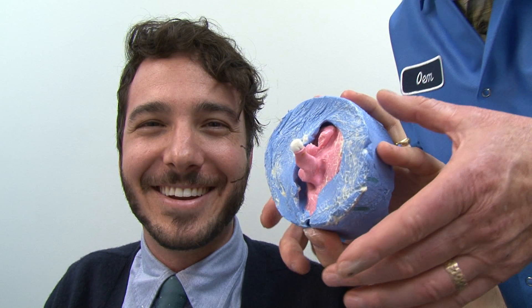Is my ear normal? Oh, oh, look at that pink squiggly thing? That's a mold of my middle ear.